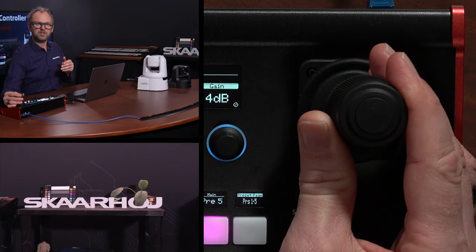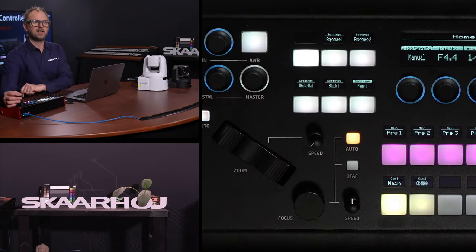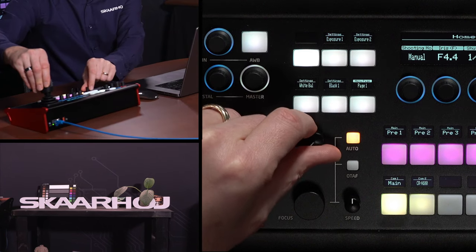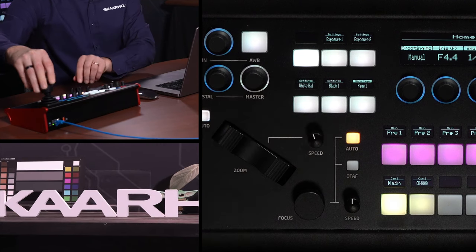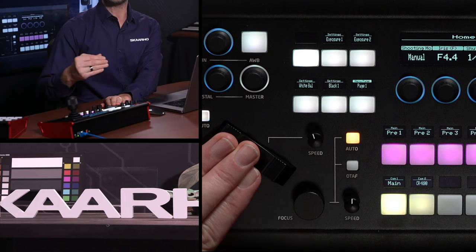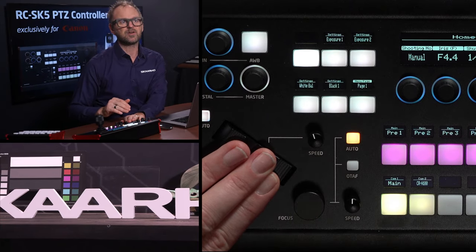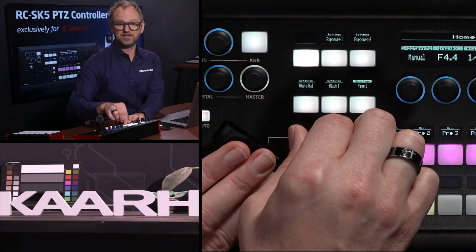This speed adjustment can be done as we go. Using the zoom speed dial, if I turn the handle full swing, you can see the zoom speed is actually adjustable. That's very useful. I can also use the zoom rocker to do the same — this control is full of Skahoy technology, like our professional zoom rocker. You can operate with your left hand and adjust the speed using the speed dial right here.